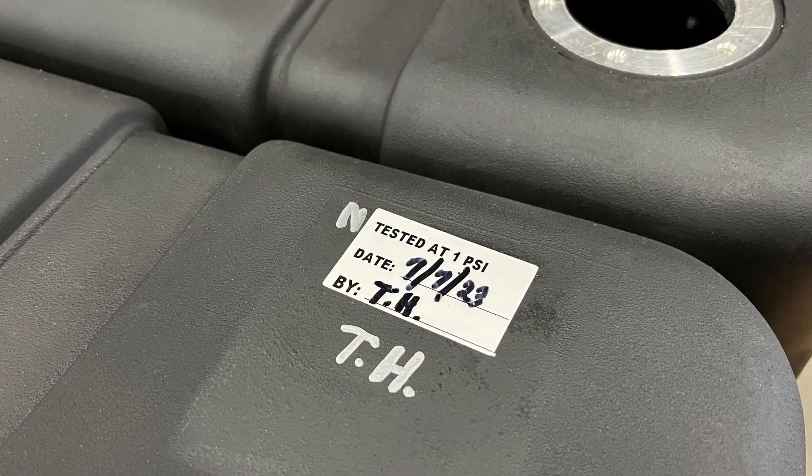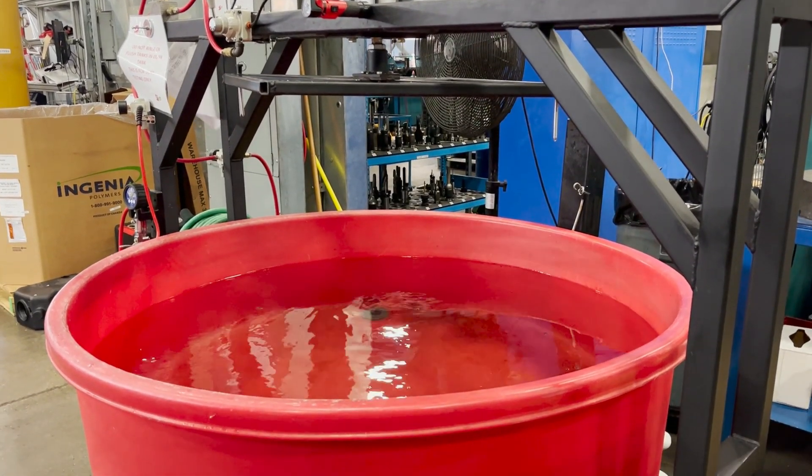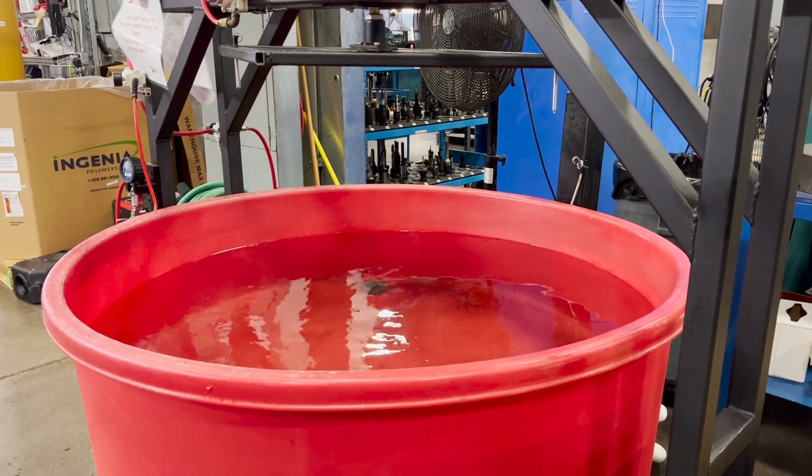We do this to 100% of our tanks. After the tanks are molded and trimmed, we plug them, we submerge them underwater for one minute — that shows that we have a good leak test and they can get moved on to assembly. Let's take this down and test it right now.